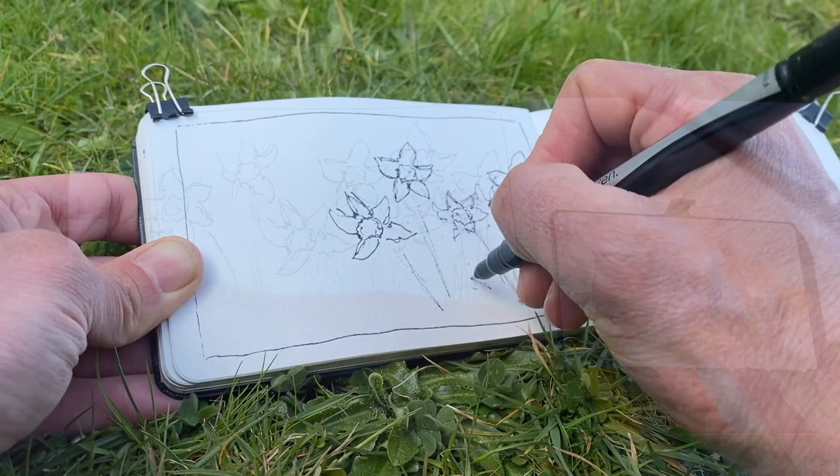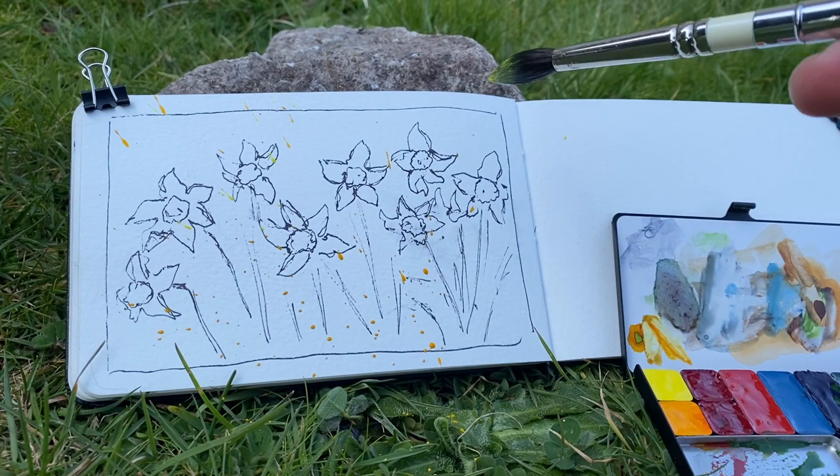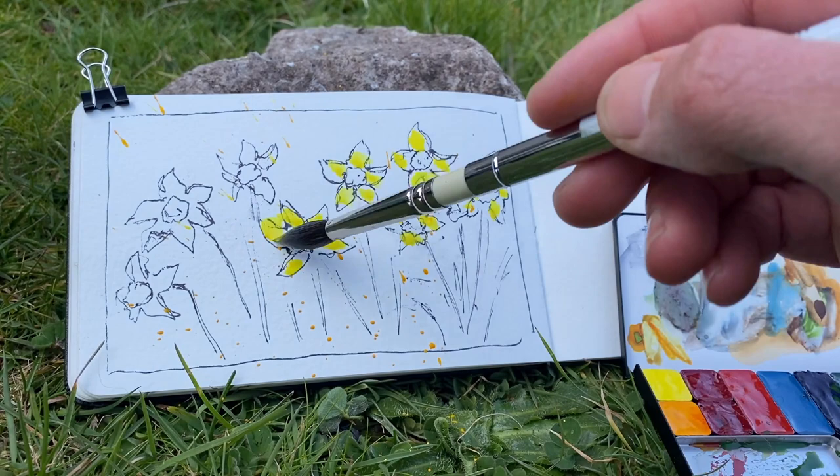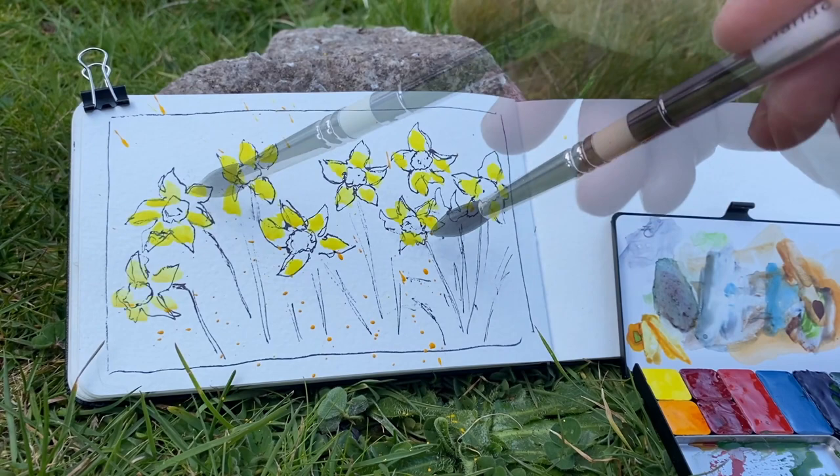Next, with some splattering, I wanted to bring some energy to my page first thing. Sometimes splattering takes away that sense of the precious, and then I dove in with color, lightly adding in yellows between the lines, leaving little areas of white to sparkle. Not worrying about perfection in this quick sketch, but letting the color just bring it to life.